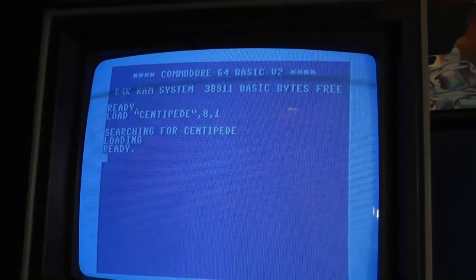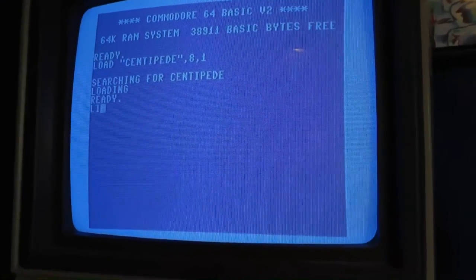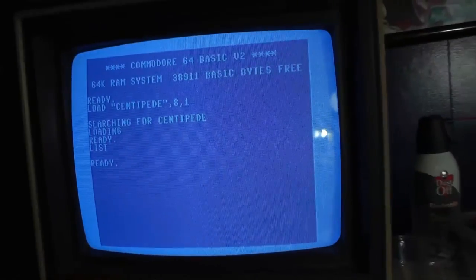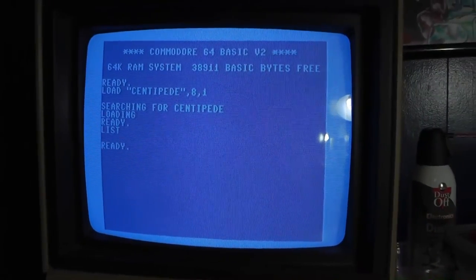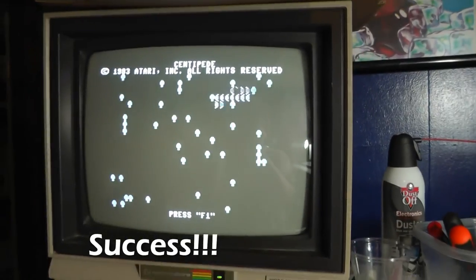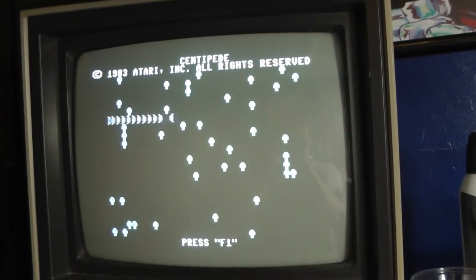Had to reload with Jiffy DOS turned off. Hit LIST — there's nothing there. So then you go down here, hit the reset button, and there it is. You can see how this program works really well.